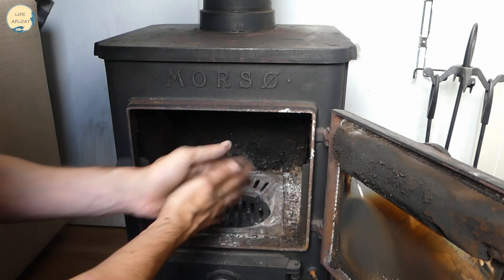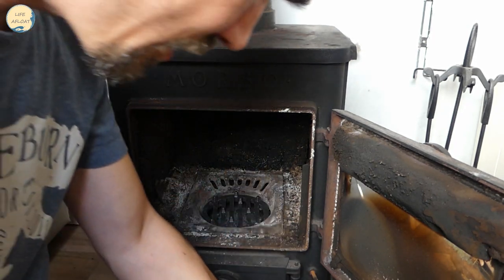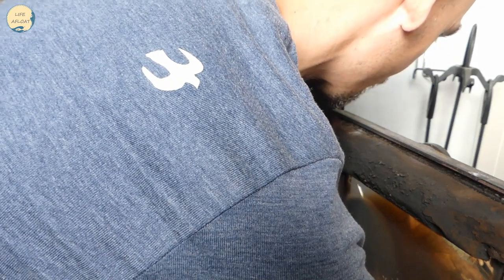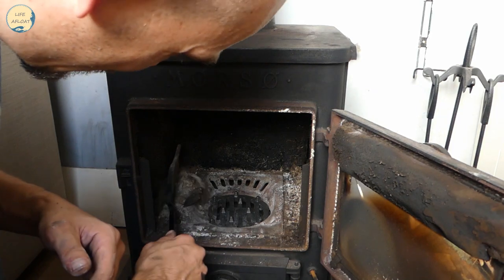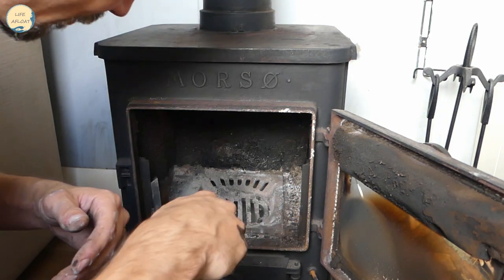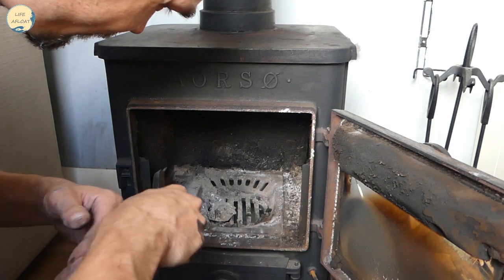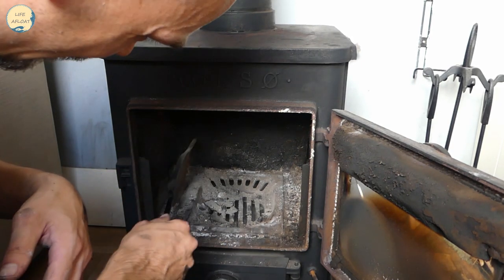I'll just put these back and give this a good clean out as well. I'm just going to brush out the ash behind those side plates so that can go down into the ash pan.